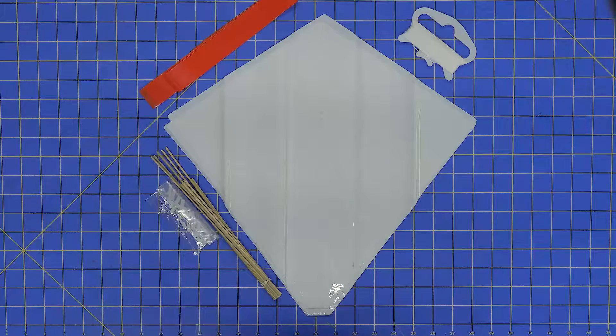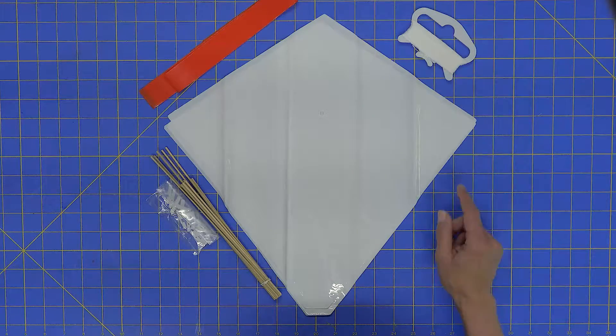This is the five kite train kit. It comes with everything that you need to make five complete kites and fly them together on one single flying line.